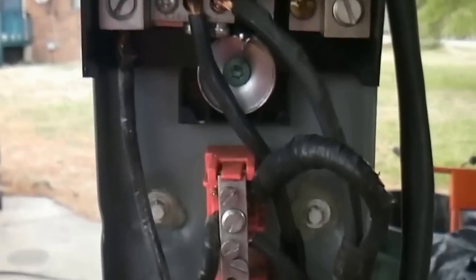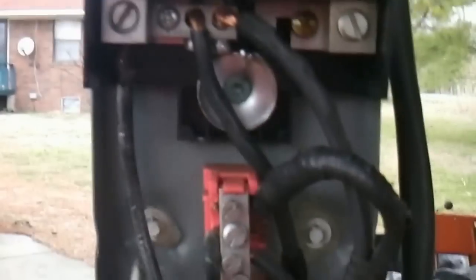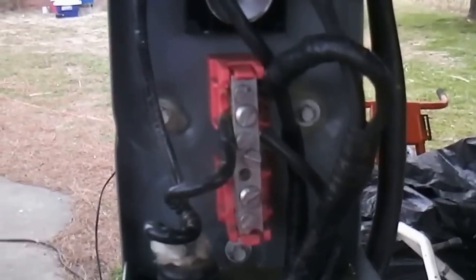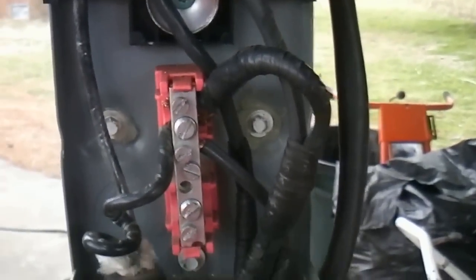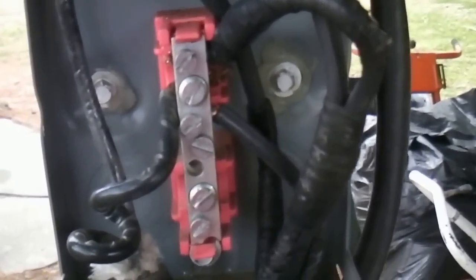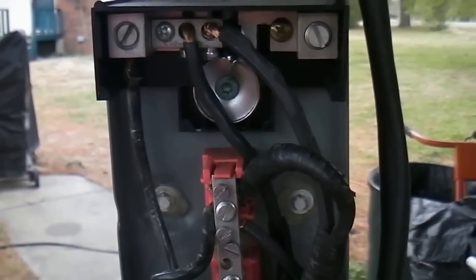It depends on how far you're running it. It would be better if I redid this — I've got another Eaton box. If you put the bus bars further apart, one on each side, it'd be much better. I just used what I had, so it only cost me about 20 bucks. It's going to end up costing you about 50 bucks to make one. If you already have a box like this and you just buy one bus bar and rig it up, it'd be cheaper. That's what I did, and it's working for me.